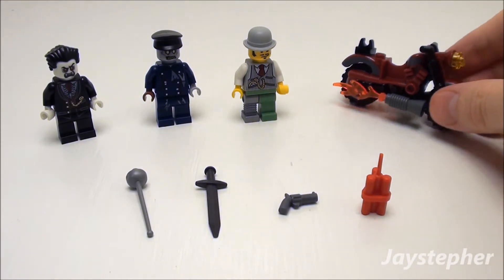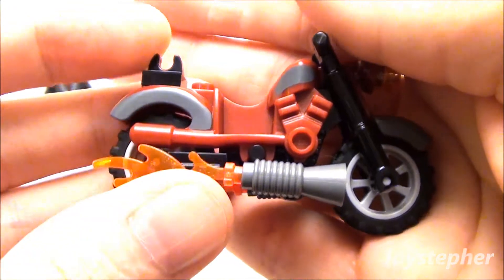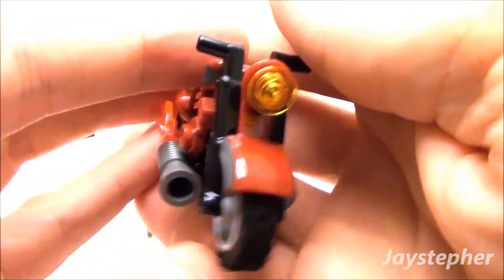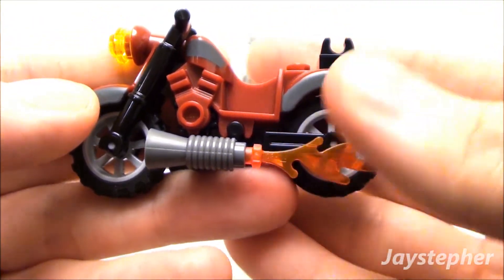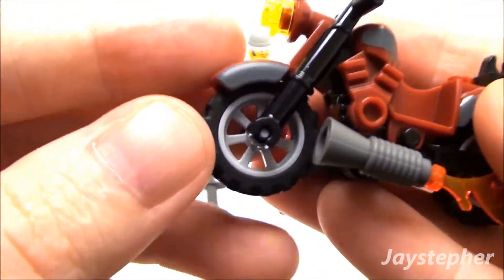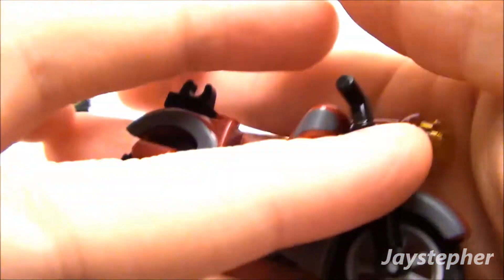Now let's have a look at the bike. This is one cool bike — I like the flames shooting out. Here is the front headlight. You get the flames on both sides, and the two-tone color is painted on.